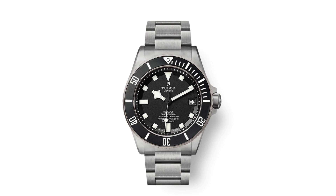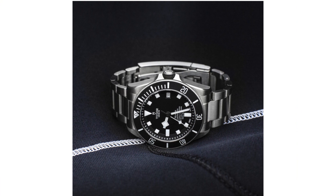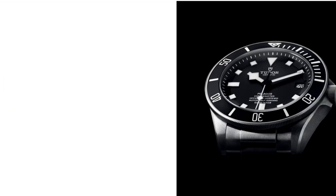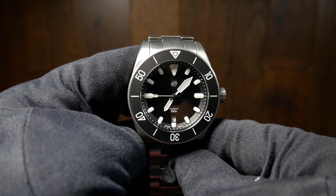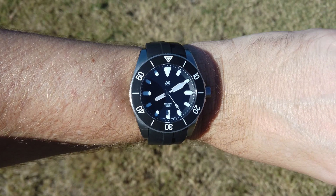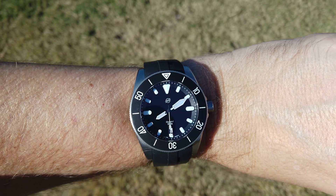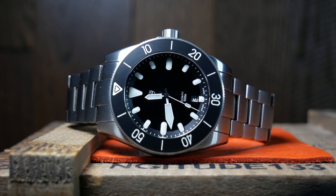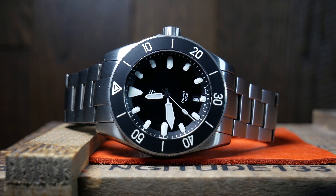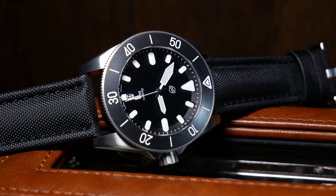In some ways it even reminds me of a Tudor Pelagos, which is maybe the ultimate pure tool watch, and a lot of people love it for that straightforward aesthetic. However, for others — and I think I fit into this category — they want a bit of flash with their function, especially when you're getting into this price range. Which maybe is why I like this a lot more on that molded strap, where the bracelet just seemed to blend into the background. So whether or not you're going to be interested in this might just depend on where you land in that divide. Regardless, the quality is here and I think this is one to keep an eye on, if nothing else just to see how well it does on Kickstarter.